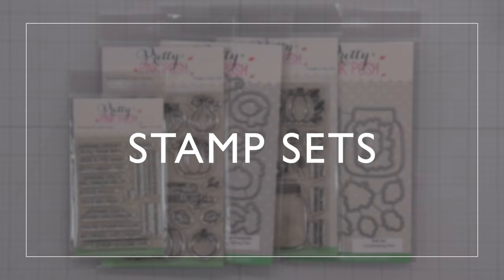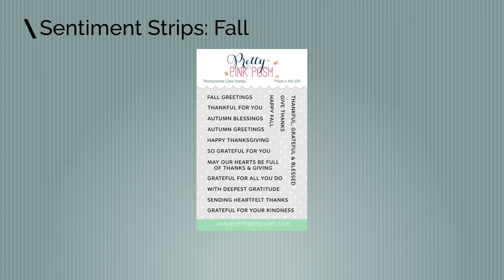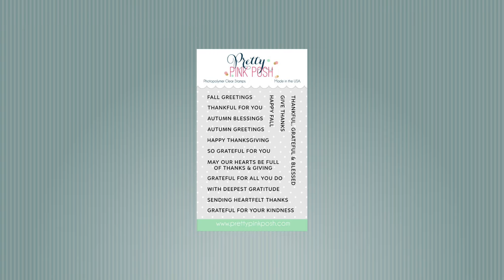Next we'll take a look at stamp sets. We have three new fall themed stamp sets to share with you. Starting with the Sentiment Strips Fall stamp set. This contains 14 sentiments including things like fall greetings, thankful for you, happy thanksgiving, sending heartfelt thanks, happy fall, and many more.